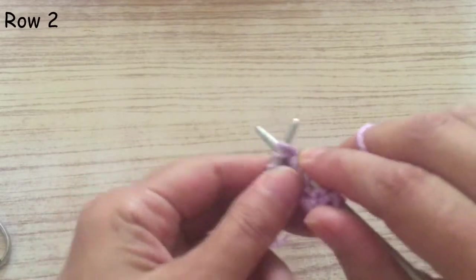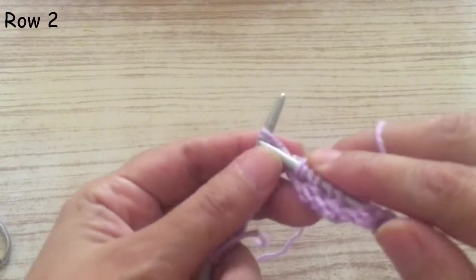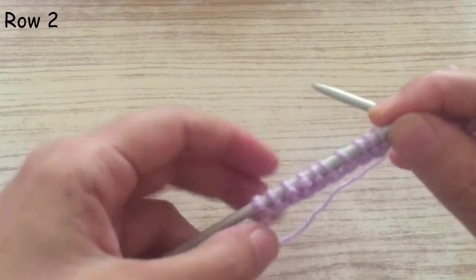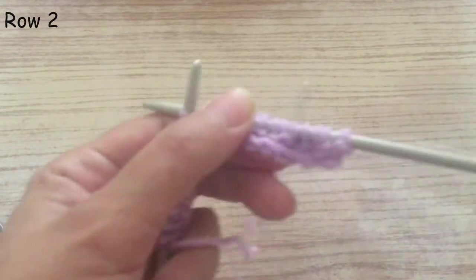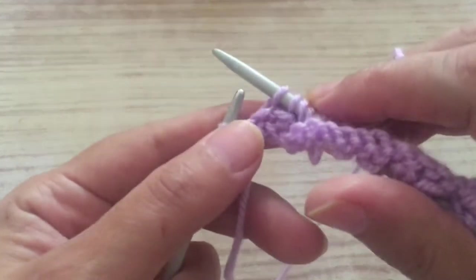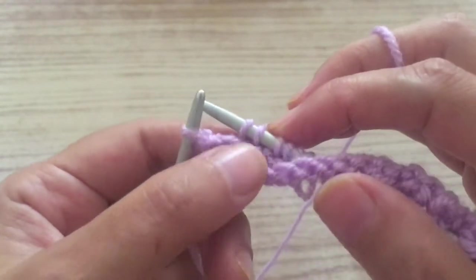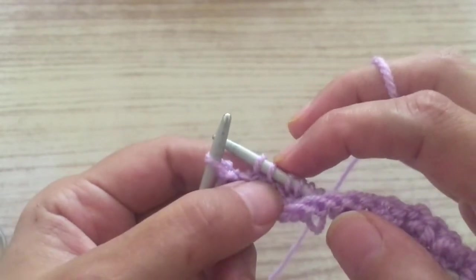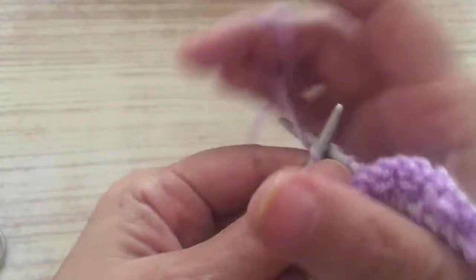You turn the thread, take the next two stitches, knit them together. Continue the row like that — taking two stitches and knitting them together — until the last two stitches. At the end, after knitting two together, don't turn the thread around on the needle. Just knit the last two stitches, and I prefer to knit the last one from here. That row is ready.